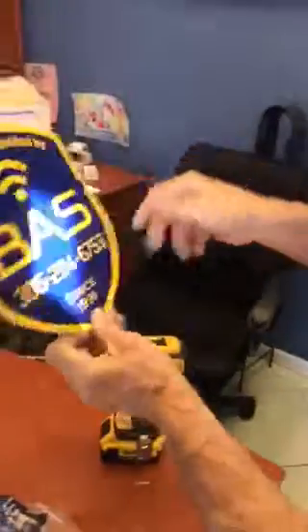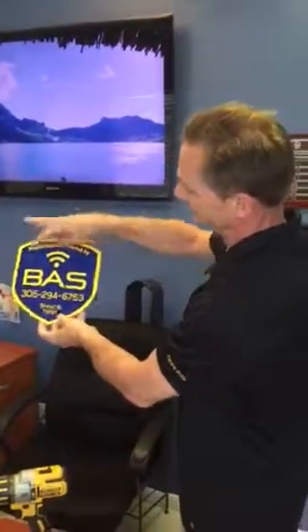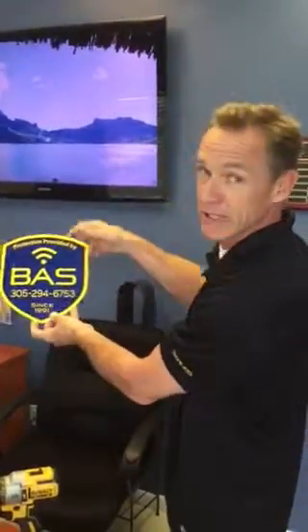Now this is ready to mount on a chain link fence — straight, even, and without any visible tie wraps. These black ones will blend in nicely. And that, as far as I know, is the best way to install a sign on a chain link fence. Thank you very much.